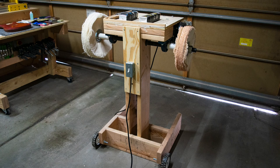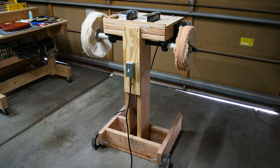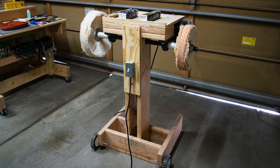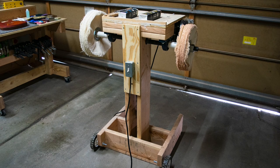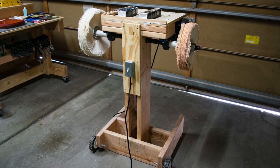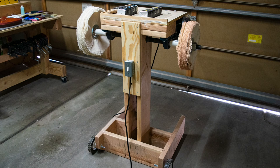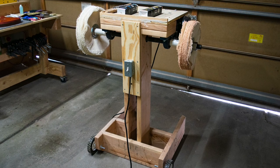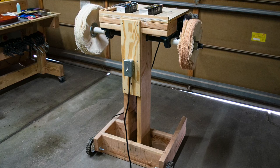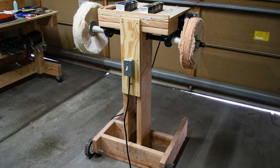I designed and built my own buffing machine specifically for buffing out guitar finishes. It's based on a one horsepower motor spinning at about 1725 RPM, which through belts and pulleys spins the shaft at about 1000 RPM. With a pair of 14 inch wheels on each end of the shaft, the surface speed is about 3500 feet per minute, which I find is about the right speed for buffing out a water-based clear coat finish. I have two soft cotton flannel wheels on each end of the shaft, and each end is dedicated to its own Minzerna solid polishing compound — I use Minzerna P204 medium cut polishing compound, and then to finish, Minzerna P175 super finish.